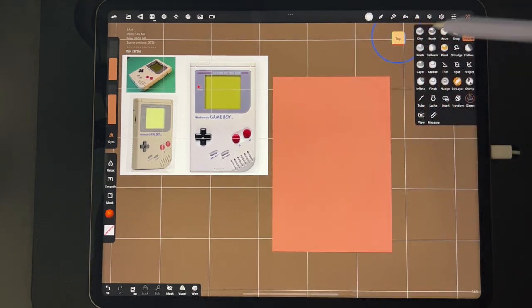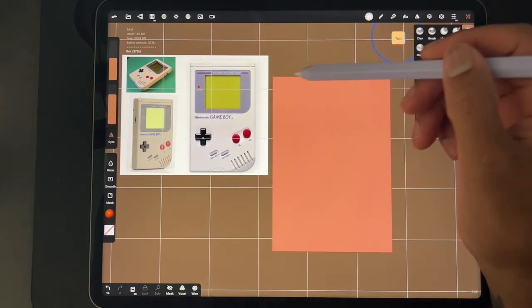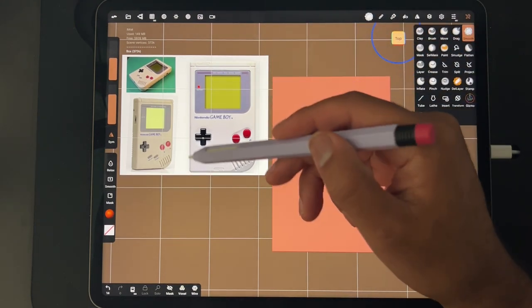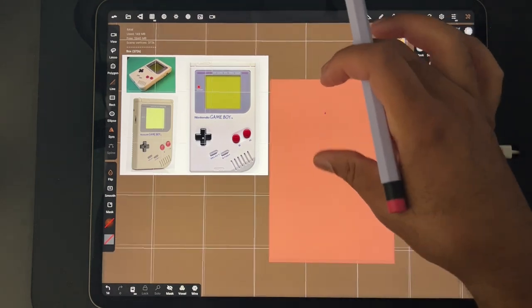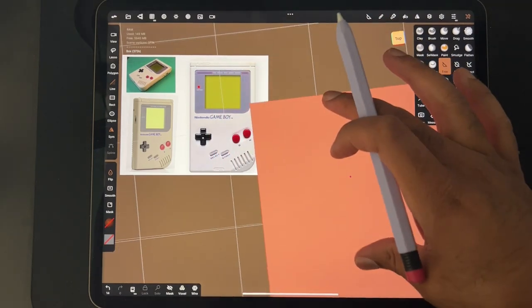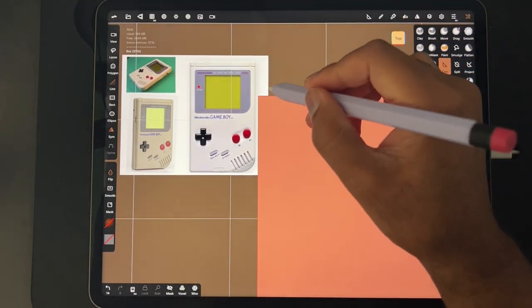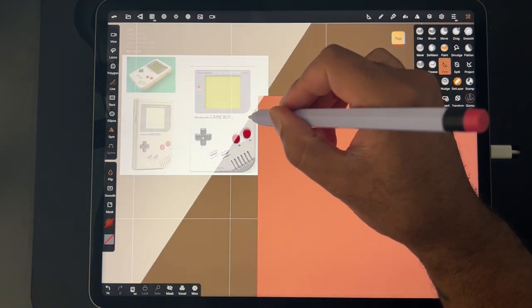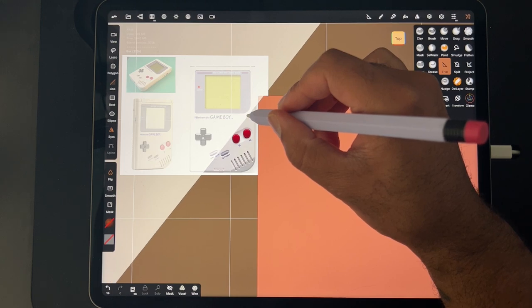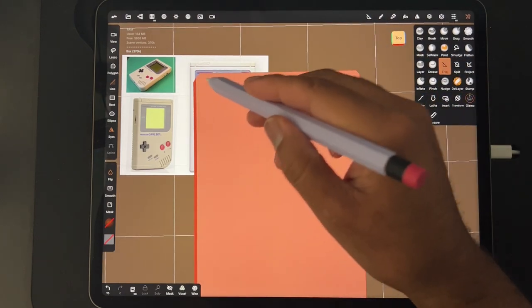So the next thing we're going to do — I'm going to hit top so it's perfectly on top. Remember we're in orthographic. We're going to use the trim tool and just cut off these edges because you can see the edges are all round with no sharp corners. So we're just going to cut these off so then we can smooth it down and try to get a nice round edge on our cube. So let's take the trim tool and we'll use line. I have symmetry on so it will trim the other side exactly like this. Just try to be consistent — you don't want to cut too far.